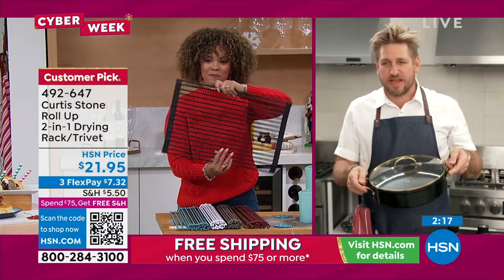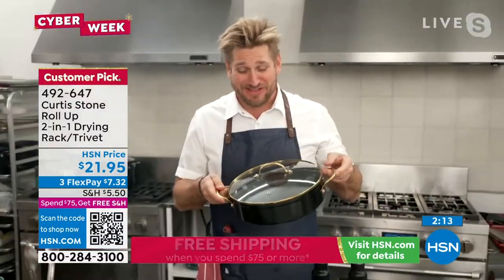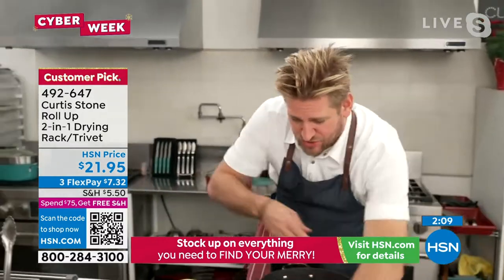Does it ever. I mean, look — you can take a red-hot pan, and we're about to show you this gorgeous collector's piece with a gold handle and trim. You can take a red-hot pan and drop it straight onto your trivet.